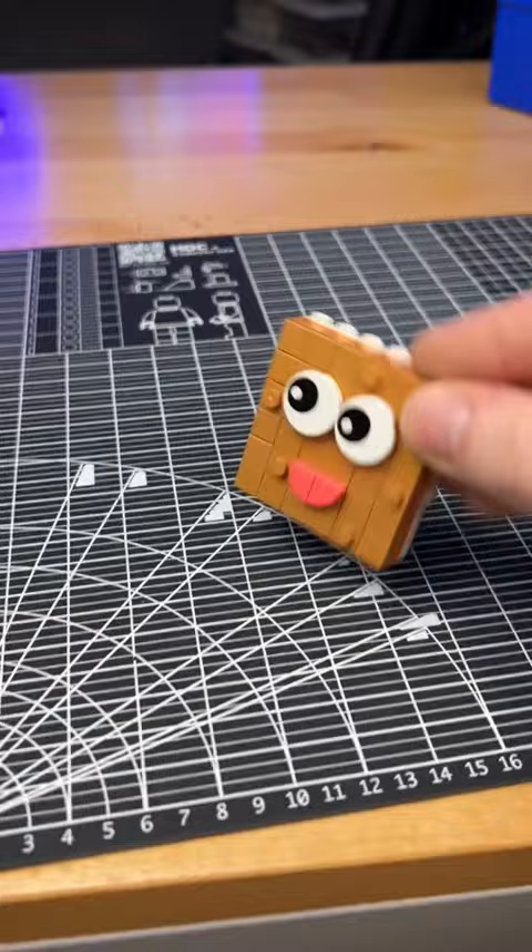Next I build these little sections, connect them on the sides, then add some arms and legs. I add some chocolate chips — and now introducing my Lego chocolate chip cookie!